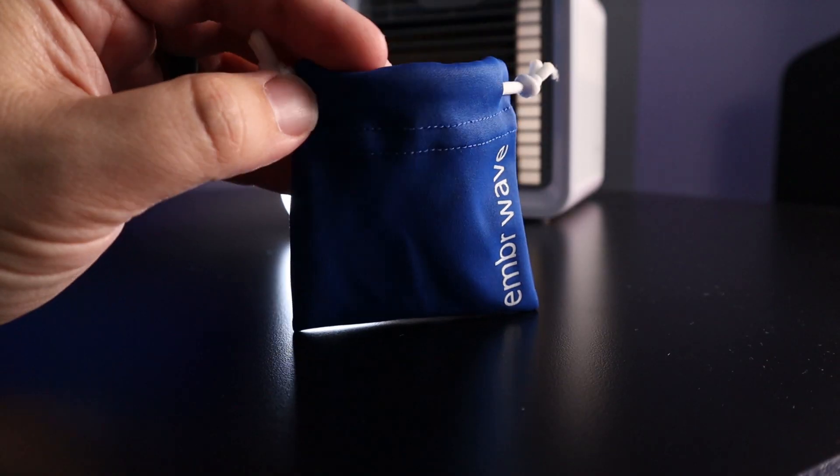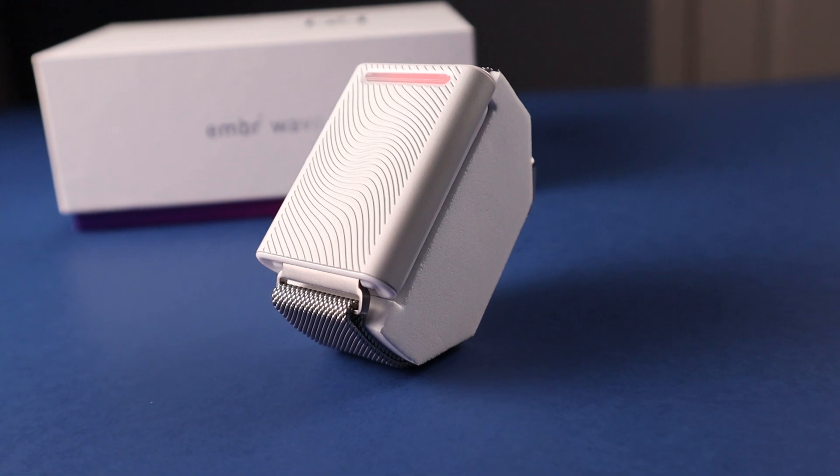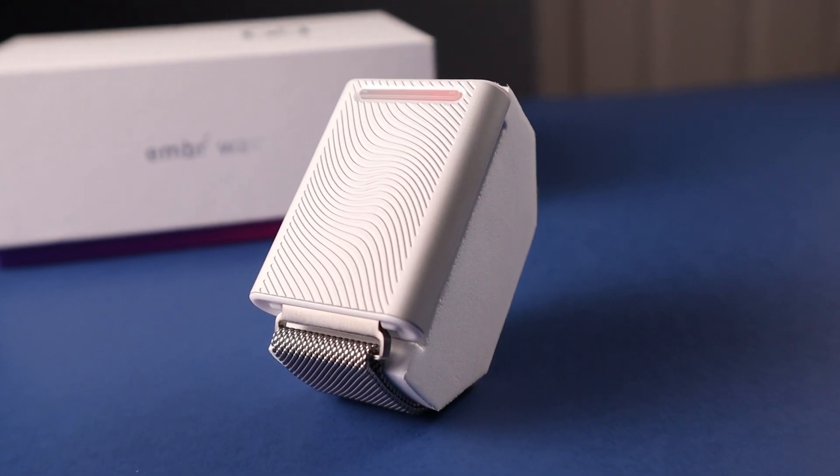As skeptical as I went into this, it's not perfect. The Ember Wave comes with one band, and a guy I work with has a slightly bigger wrist and it didn't fit him — so there really need to be additional band options in the box. Ultimately, I can't say whether it's worth it because that depends on the person, but I can say it does work. Just understand its limitations — you're not hitting a button and your body immediately drops to a set temperature. For me personally it's hard to justify, but for someone like my wife who's always freezing, it could well be worth the $300.